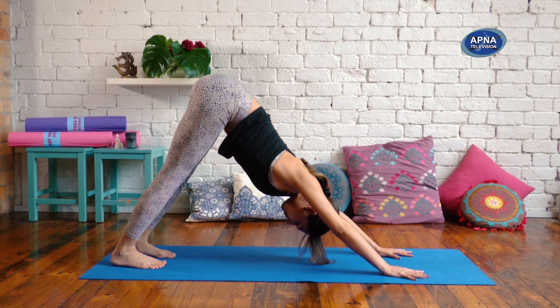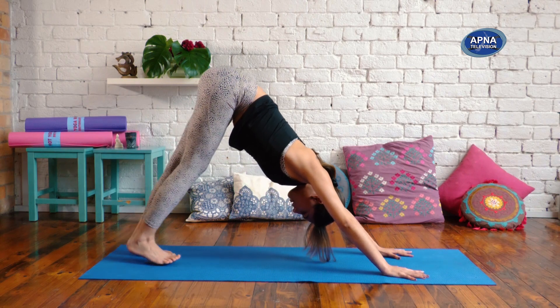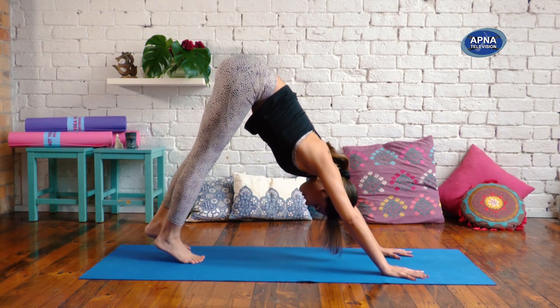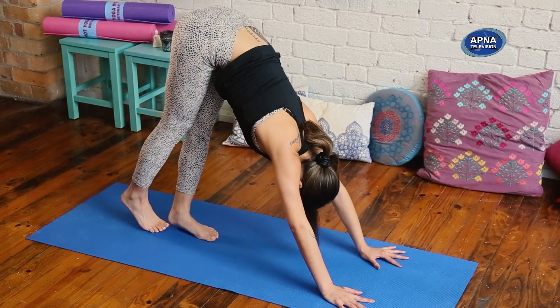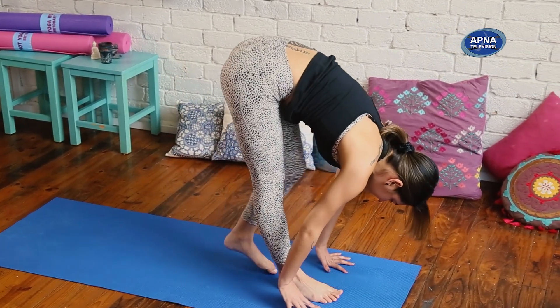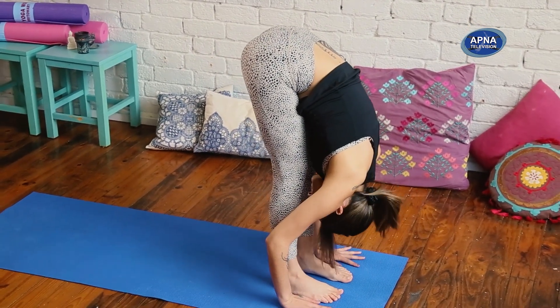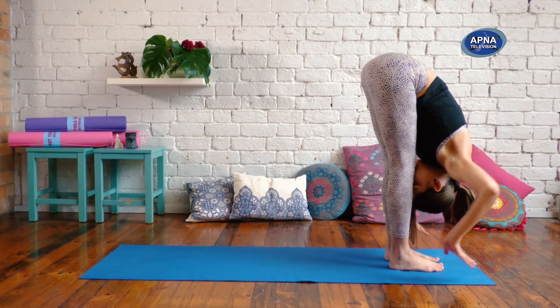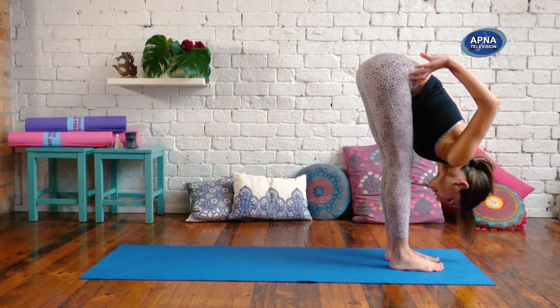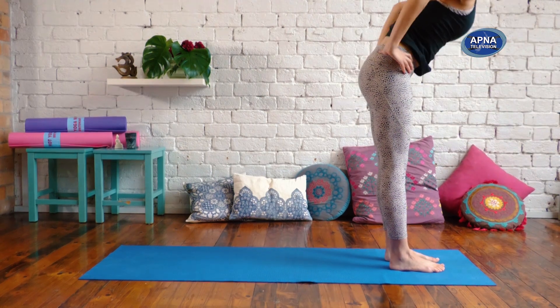We're very slowly going to make our way to the top of our mats, taking baby steps with straight legs if you can. Forward fold, Uttanasana. Bring your hands to your hips and with a straight spine, we're going to make our way all the way up to standing.